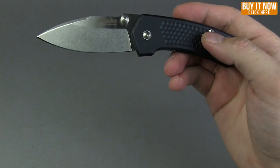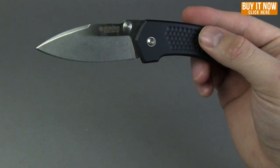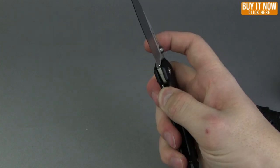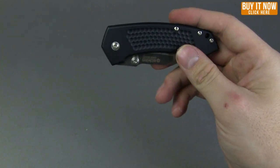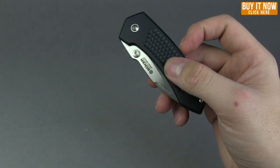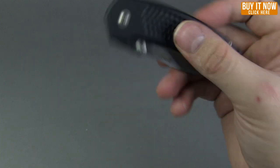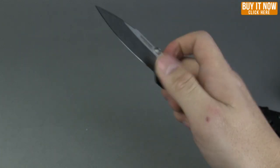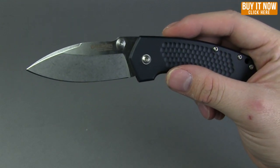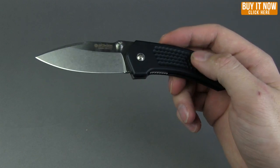Yeah, this is just a nice solid smaller pocket knife — I dig it. This one actually made me rethink a little bit my whole big knife theory. That is the Boker Solo 2. Thanks for watching guys, you can get this knife at bladehq.com — go ahead and click the link in the right hand corner, it'll take you right to the page.